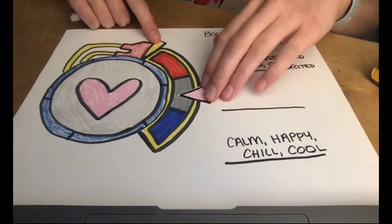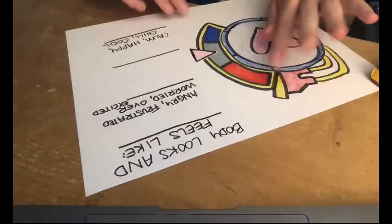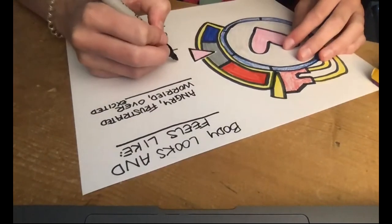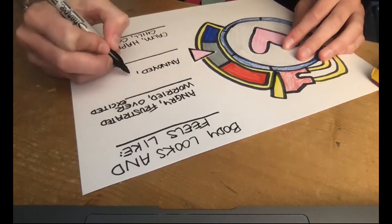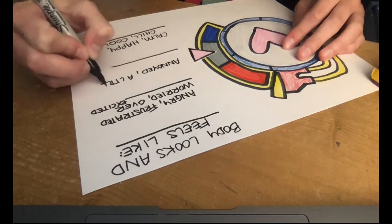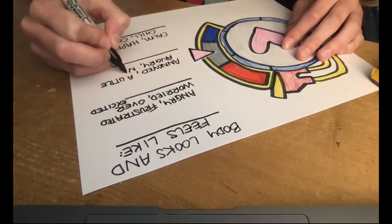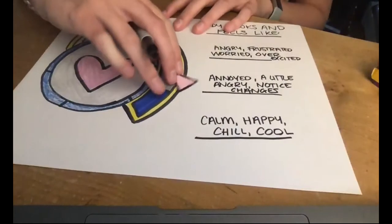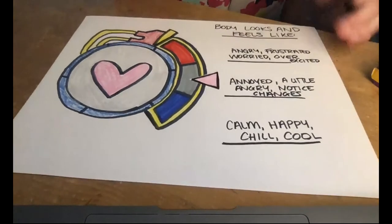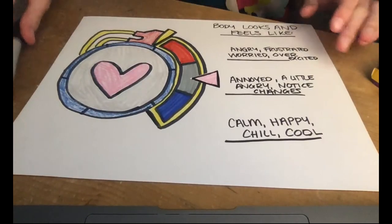Then we're gonna go to the gray. Sometimes kids have a tricky time with the gray because the gray is in the middle — I'm not feeling cool and chill and happy, but I'm also not feeling really angry, worried, or overexcited. For some kids, words I've heard are: I start to get annoyed, or I start to get a little angry. Or it feels like I'm starting to notice. These might be small situations — things are starting to annoy you, or one little thing happens and then it gets into a bigger problem, which can make it into the red. But this way we can think about all the different feelings that we feel — it's a really awesome way.